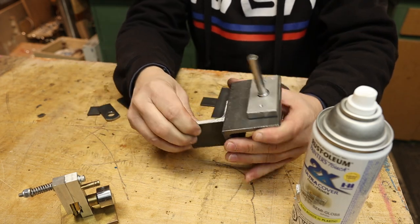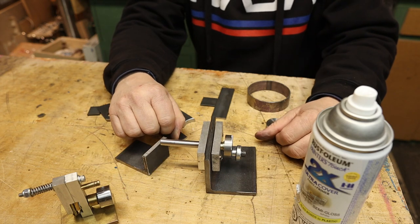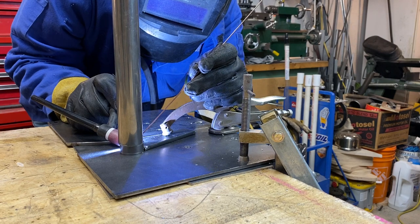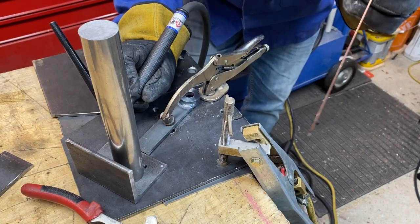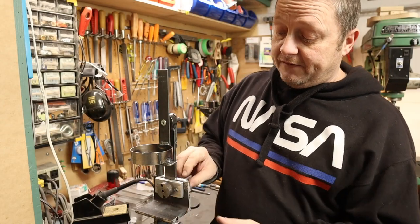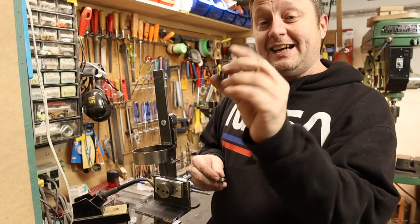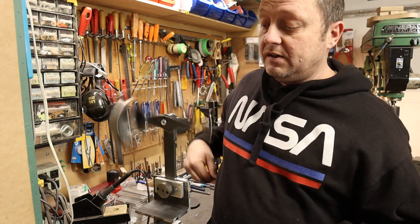We'll mount it on the bottom and weld it on so we can mount it in a vise and hold it securely while shaking the can. Let's go ahead and do some welding. Things are coming along nicely — the bottom shaft is already in here and the top oscillating section runs nice and smoothly. I ended up having to change the bearings though; those cheap bearings had way too much play in them, so I went with better quality bearings. You can see how smooth that is now.